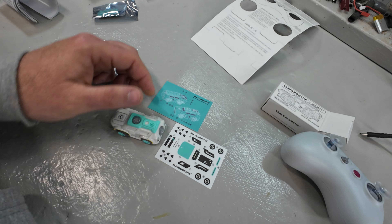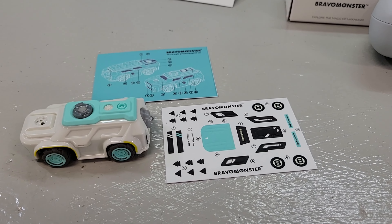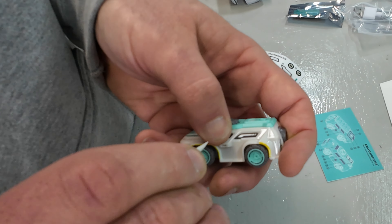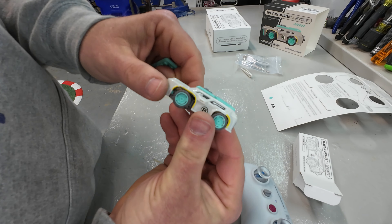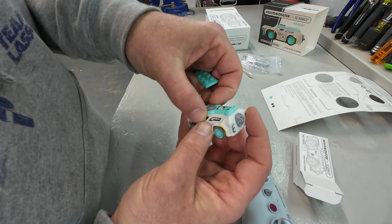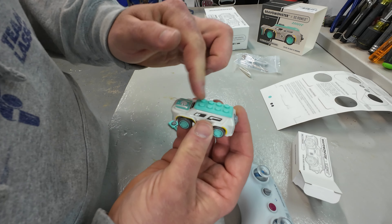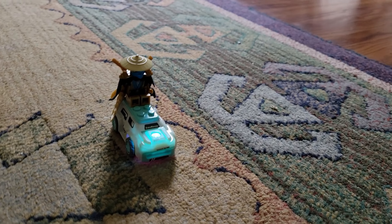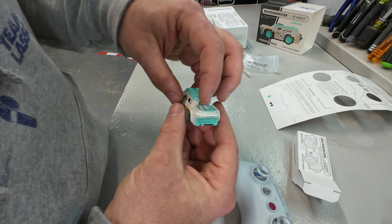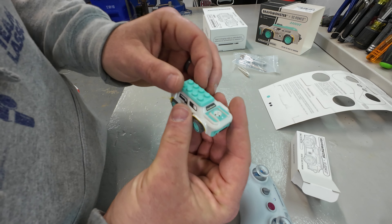We're going to put some of these stickers on. They provide a little card showing where the stickers may go, but it's a free field — customize it, make it your own, have fun with it. It will look a little better with the stickers on. And the reason for the Lego piece is that the top piece comes off, you click it in, and you can use it with common building bricks — put a figure up there, build something off of it. You could build a whole exoskeleton and have a demolition derby.